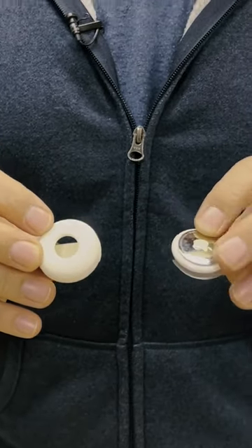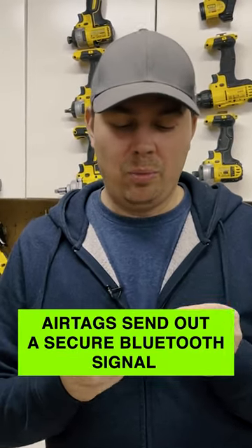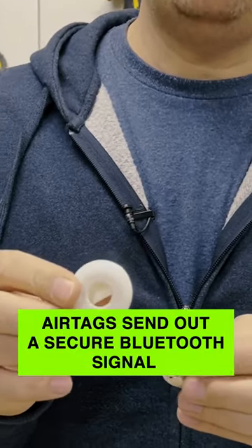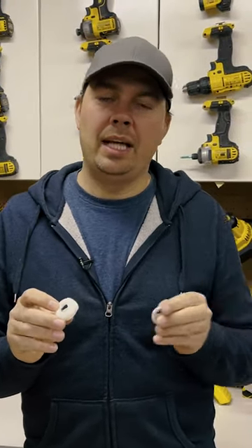The great thing about Apple AirTags is that it's a tracker. Basically, if you lose your pet, you immediately go to your phone and press that it's lost. When that happens, you've locked it off. If anyone walks by your pet that has an Apple iPhone or an iPad or something like that, it'll immediately send your phone a signal and you'll get your sort of tracking that way.